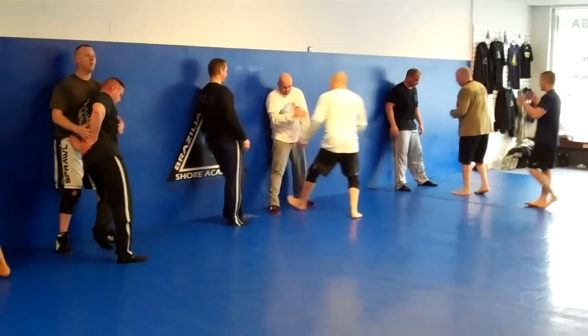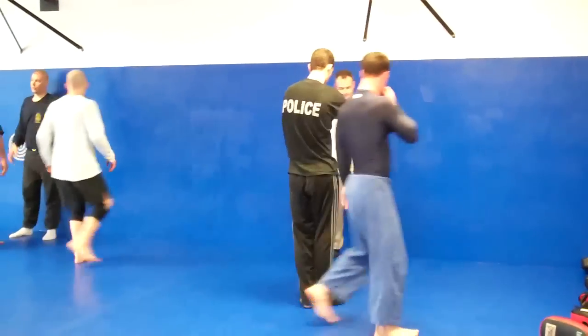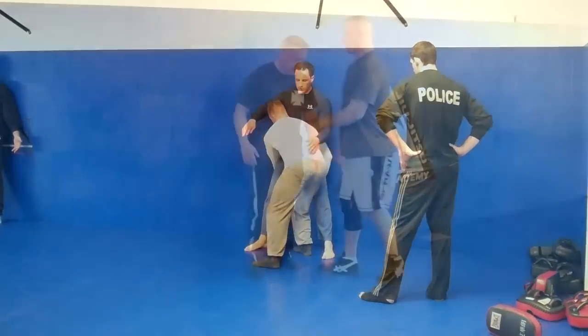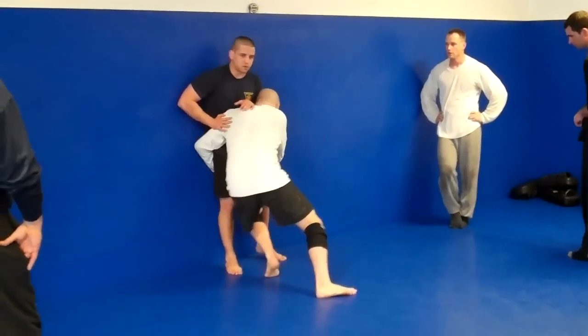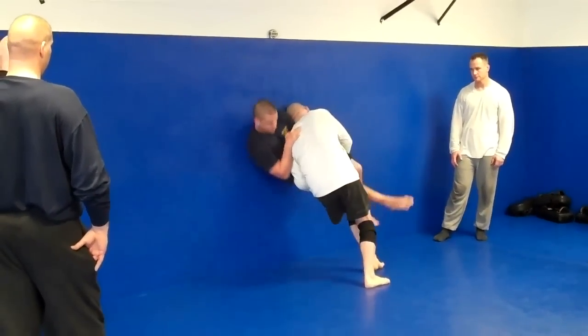Get your hips together. Here. Boom. Right in. Look how I'm locking. Turn to lock. He's pinned. Now here.